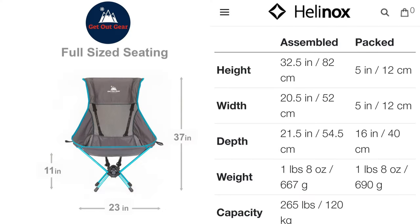In comparison to the Helinox Highback for comfort, the Trek Chair is 12 centimetres taller for better head support, 4 centimetres wider and 12 centimetres deeper for more comfort and lower body support.